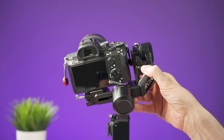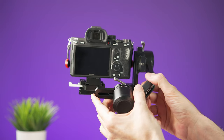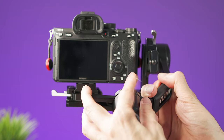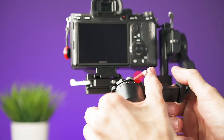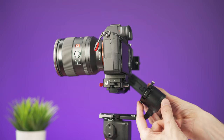Now unlock the roll axis and balance it so the camera stays in a horizontal position. Unlock the arm with the lever and move it to the right or left until the camera stays level, then lock the arm with the lever again.